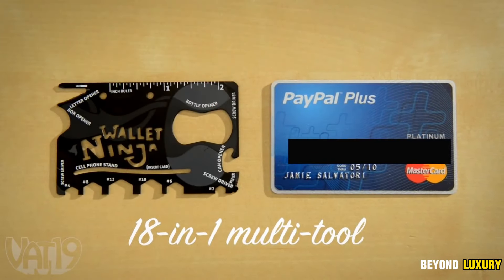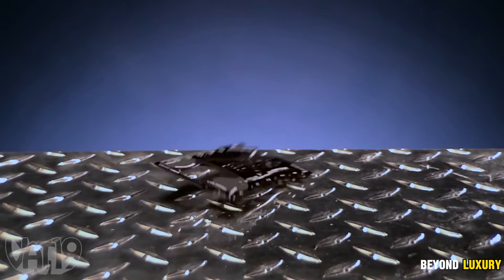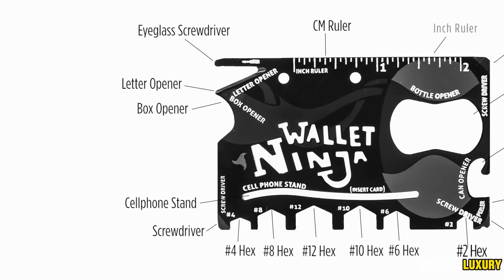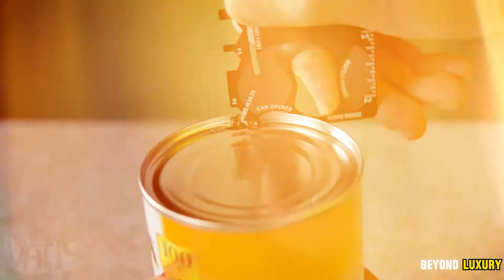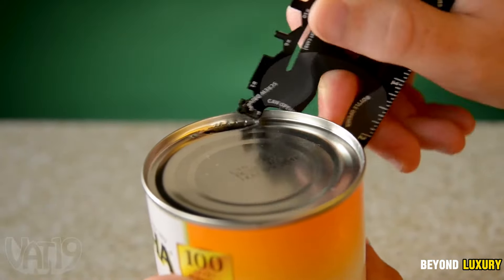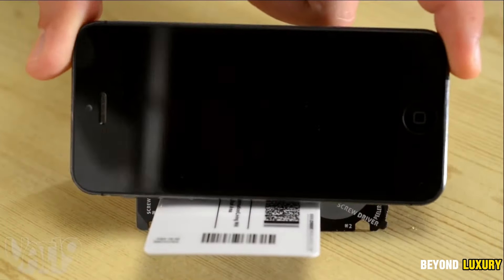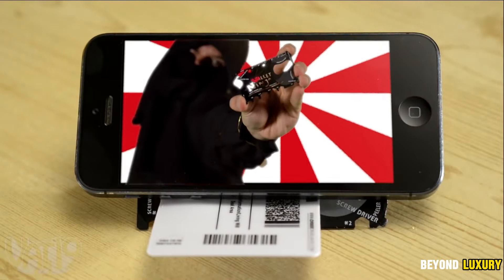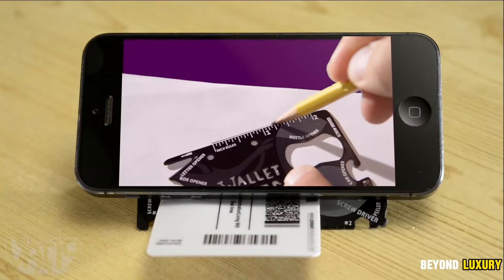Introducing the Multi-Tools Credit Card, a compact yet powerful tool that will be your go-to companion in any situation. Made from durable, water-resistant stainless steel, this tool is built to last. Despite its credit card-sized design, it can tackle a wide range of tasks such as cutting, opening, measuring, and more. Weighing just 38g, it effortlessly fits in your pocket or backpack — practical for everyday use, it also shines in extreme conditions.